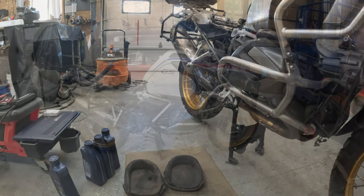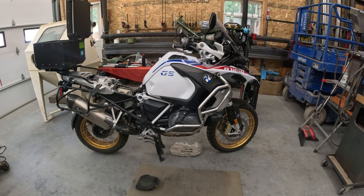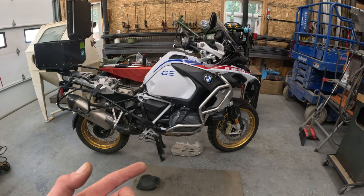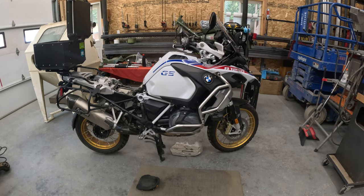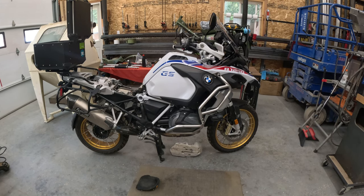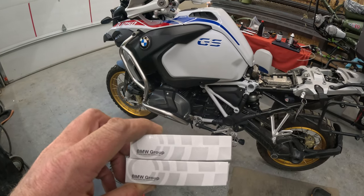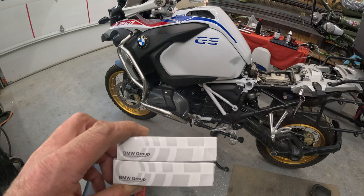Oil change complete. One thing I forgot to mention: you do need to put the skid plate back on, but I'm letting the bike sit for 60 seconds to make sure there are no oil leaks and the oil level is proper. A good way to make sure it's not leaking is to put the skid plate under it and you should see it. Engine air filter installed, oil filter, oil change complete.